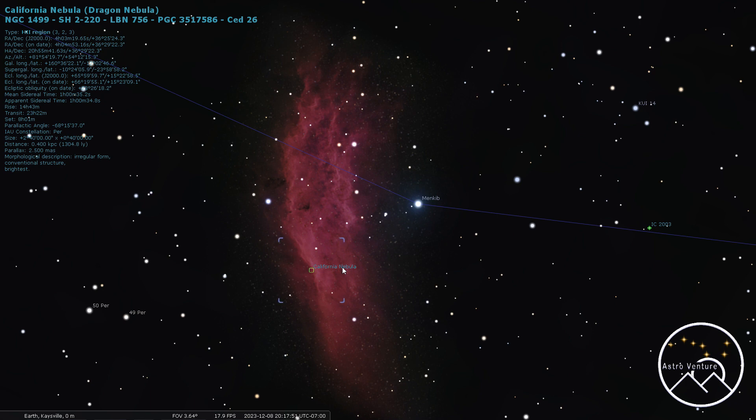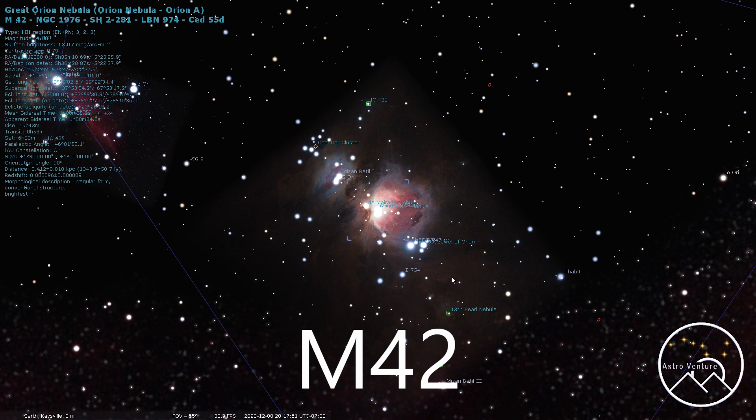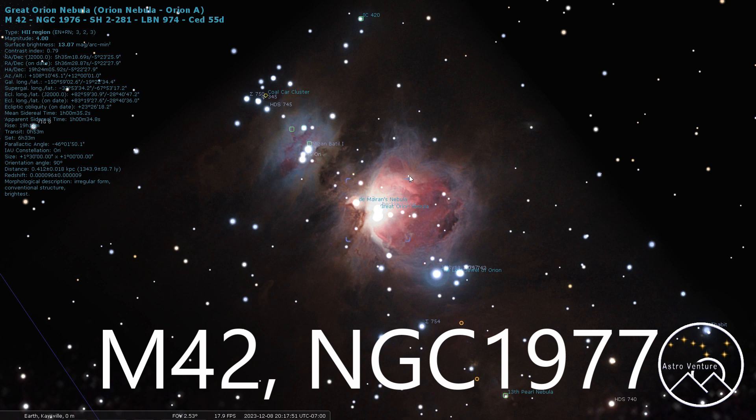Let's jump over to M42, the Orion Nebula. You don't want to start shooting first thing in the night — give it a few hours to get higher up. This is another great target, easily visible even in the city to the naked eye, and an awesome beginner's target. There's so much color and intensity, although the center can be particularly bright. The more hours you get on it, the more faint nebulosity you pull out. I suggest 300 millimeters. If you're going for just the Orion Nebula and the Running Man — NGC 1977 — these two are typically shot together as a pair.